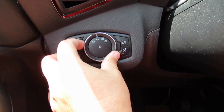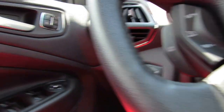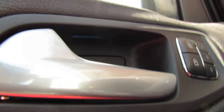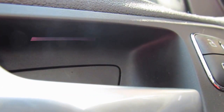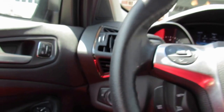The ambient lighting requires your headlamps or parking lamps to be on. You can look inside the cabin to see it, though it's subtle during daytime. You just press the button to keep cycling through colors. Apologies if this isn't the most professional video.